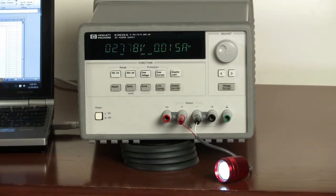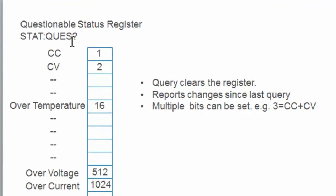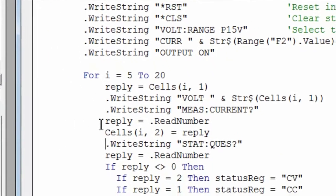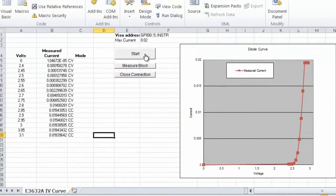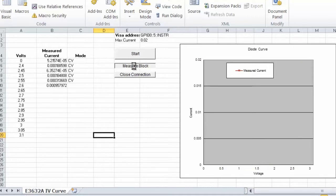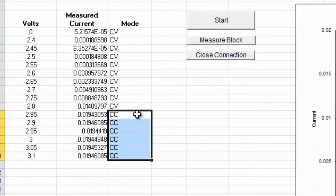At this point you can see some of the differences between using the overcurrent condition and setting a limit and switching between constant voltage and constant current. If you're programming, one thing you can do is query the status registers to see what state the power supply is in or if there's a change of state. I wrote two programs. The first uses the method to switch between constant voltage and constant current — measurements are in constant voltage until we exceed our 20 milliamp limit and the power supply switches to constant current mode.